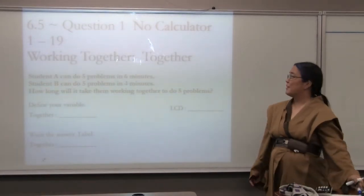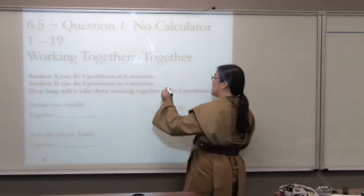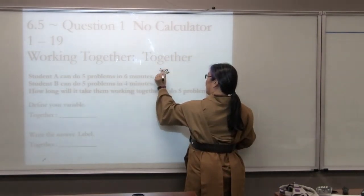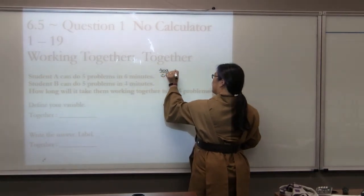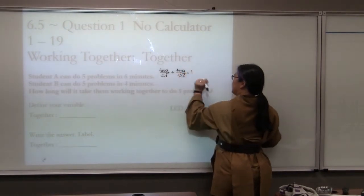Chapter 6, Section 5, Question 1. It's a no-calculator problem. For working together, I have a formula: together over happy person 1, plus together over happy person 2, equals one job done.